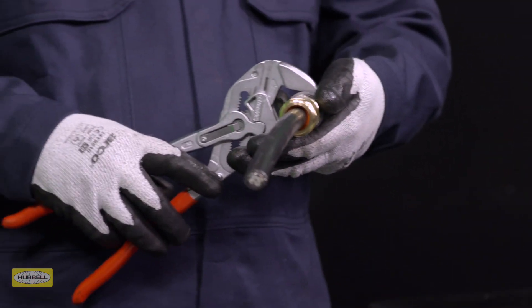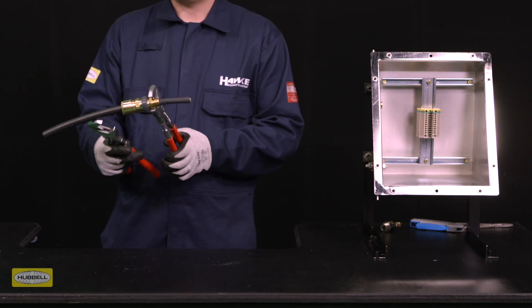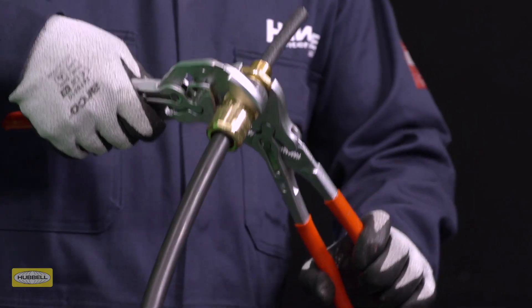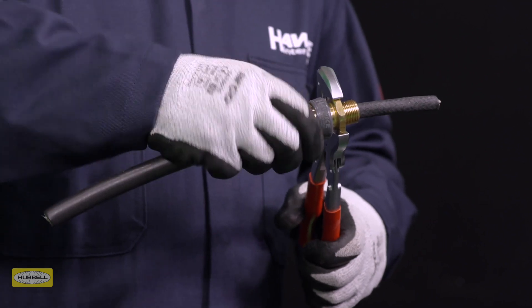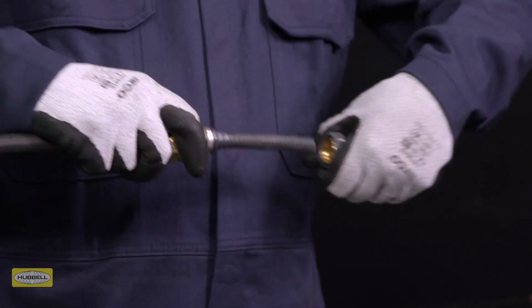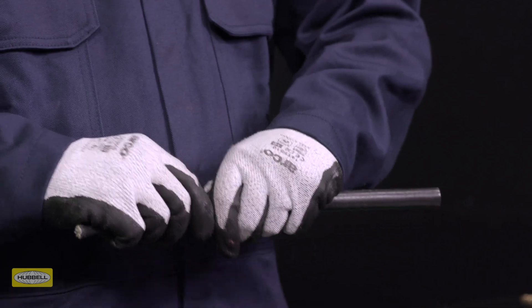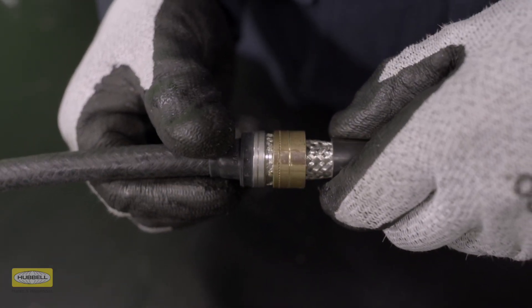Grip the entry with a spanner or wrench. Use a second spanner or wrench to tighten half to three quarters of a turn. Unscrew the middle nut — the armour clamping ring should now be locked in place. Visually inspect that the armour or braid has been successfully clamped between the spigot and the armour clamping ring. If it isn't satisfactory, repeat the previous steps.